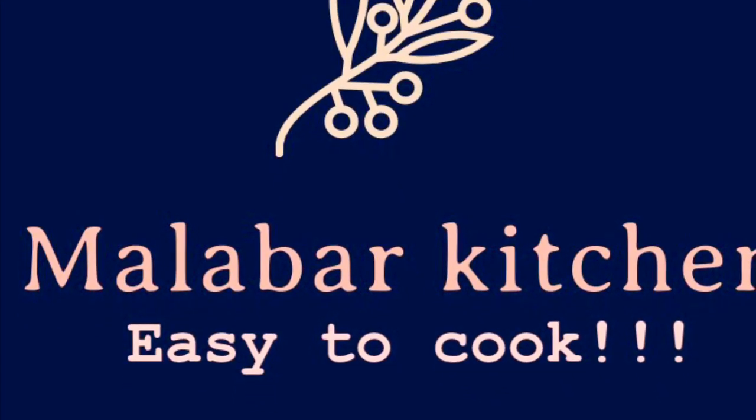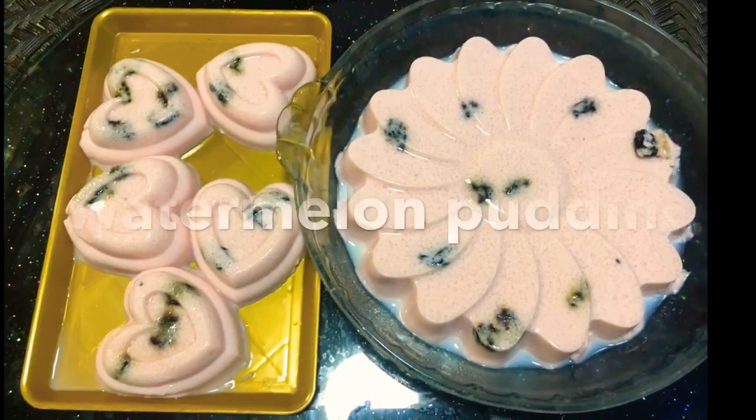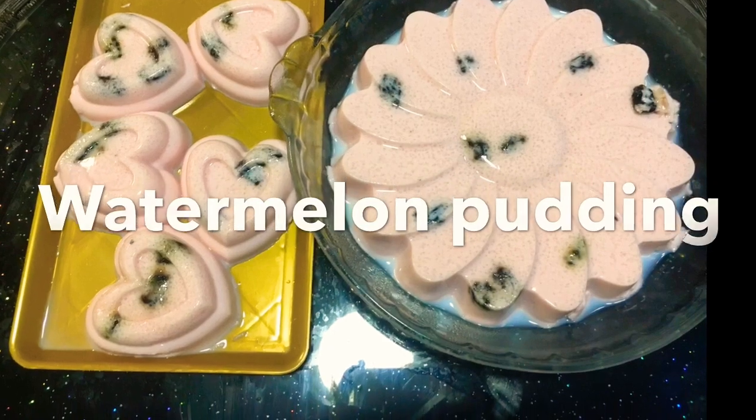Hello, Assalamualaikum. Welcome back to Malabaki Kitchen Easy to Cook. I am going to make this watermelon pudding.